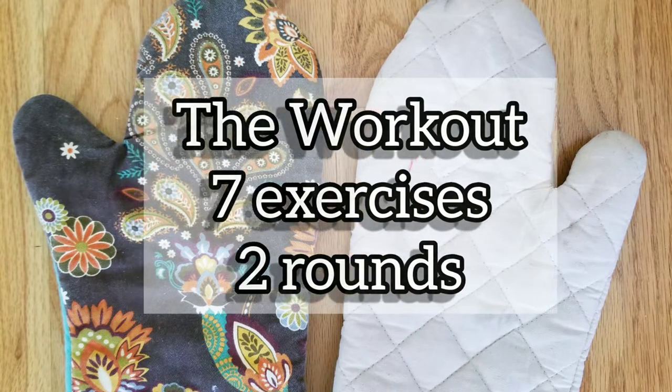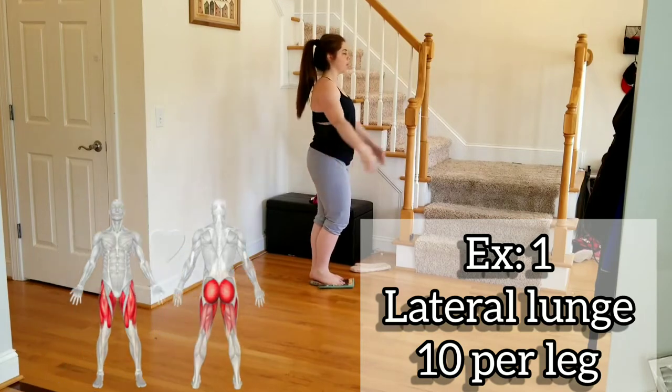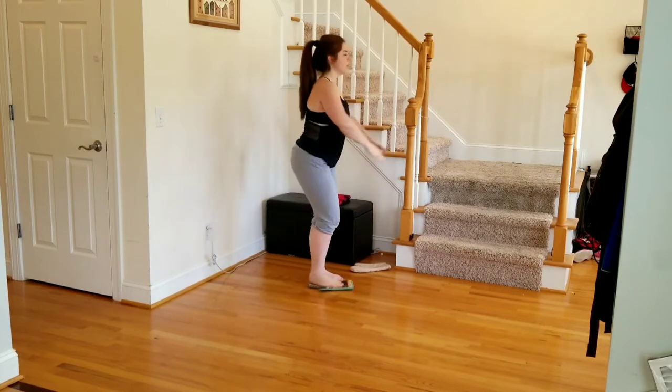Our first exercise is a lateral lunge. The oven mitt is underneath your foot. You're going to slide your leg out to the side, your booty is going back behind you. We're going ten reps per leg.